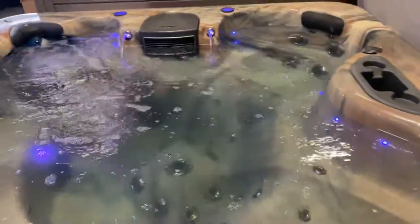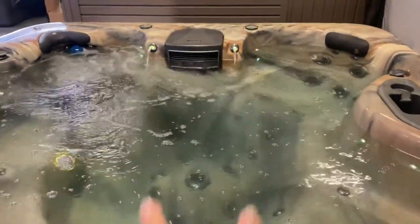It's got the ice chest on the other side. Dual filled waterfalls — two on that side and an additional one to this side of the hot tub.